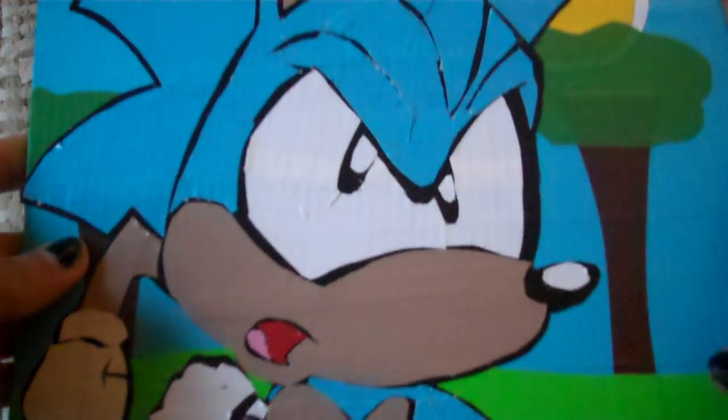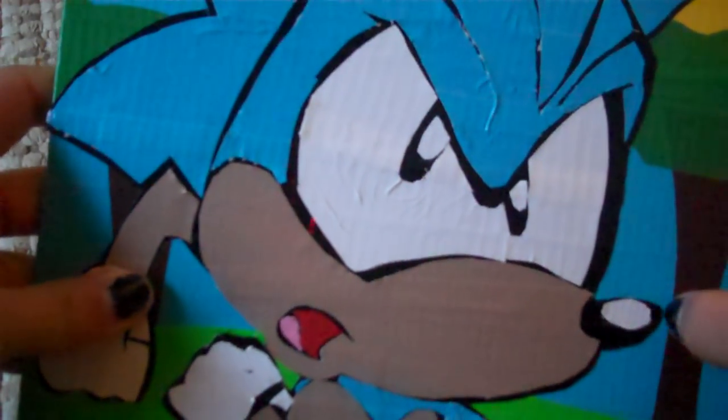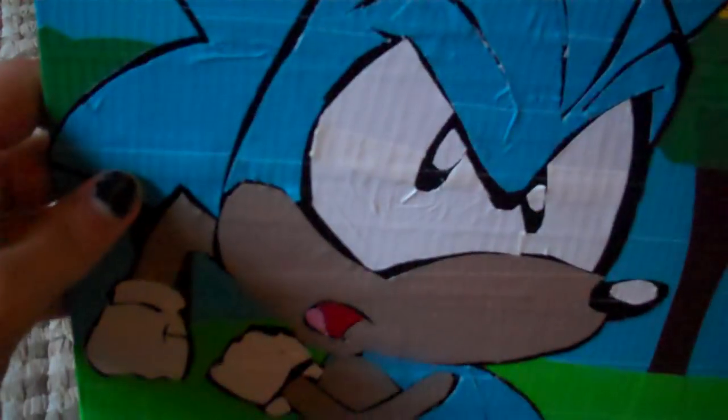It's a Sonic painting. And it's Sonic from either one of the older cartoons, because he pretty much looked the same in both. It's on foam core.